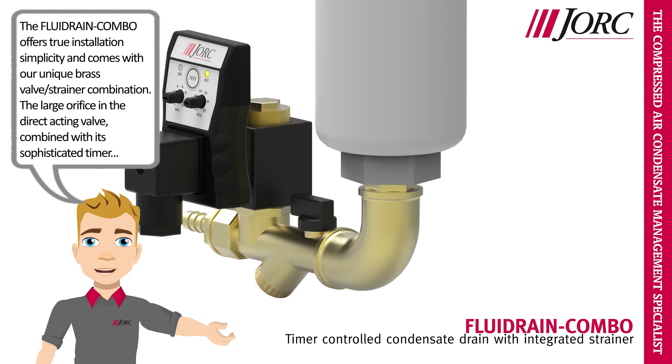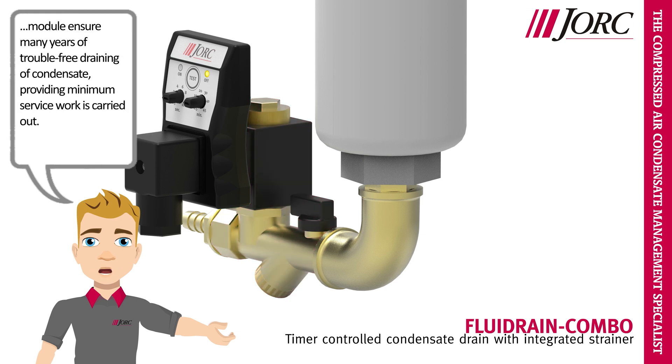and the direct acting valve, combined with its sophisticated timer module, ensure many years of trouble-free draining of condensate, providing minimum service work is carried out.